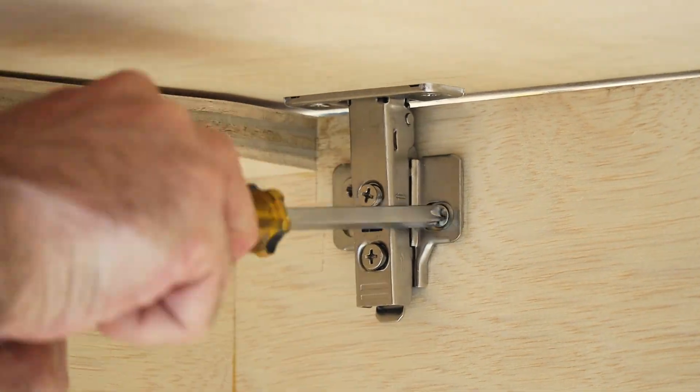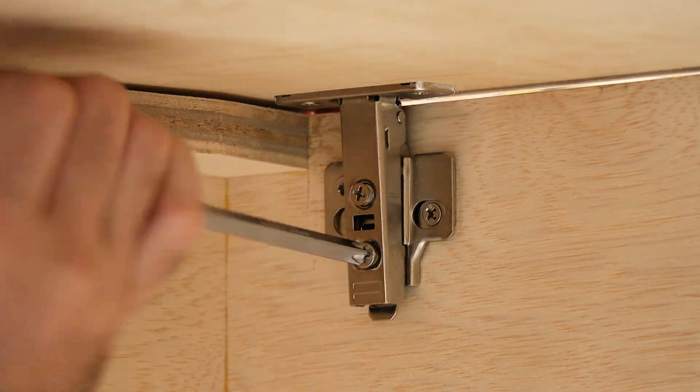Cabinet door hinges are usually my sworn enemy, but I'm really liking the amount of adjustability that these hinges have.